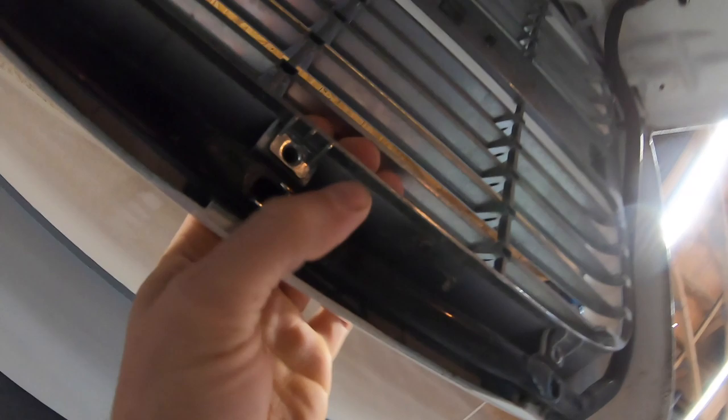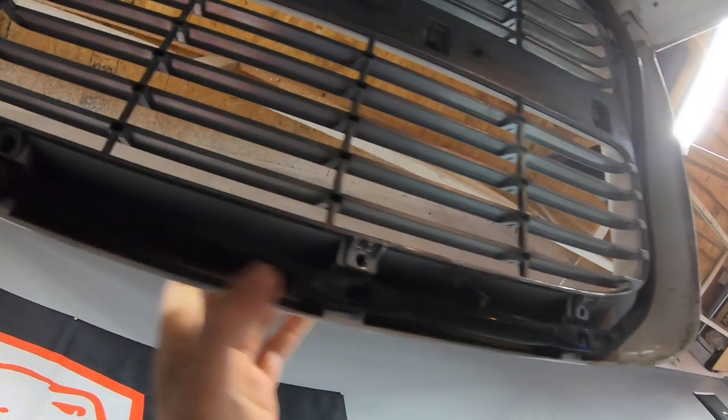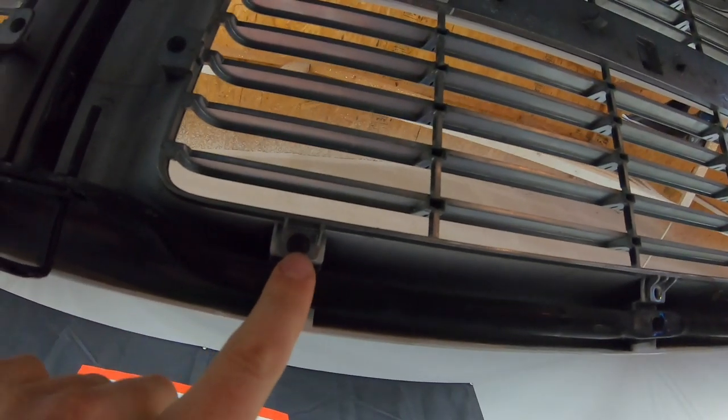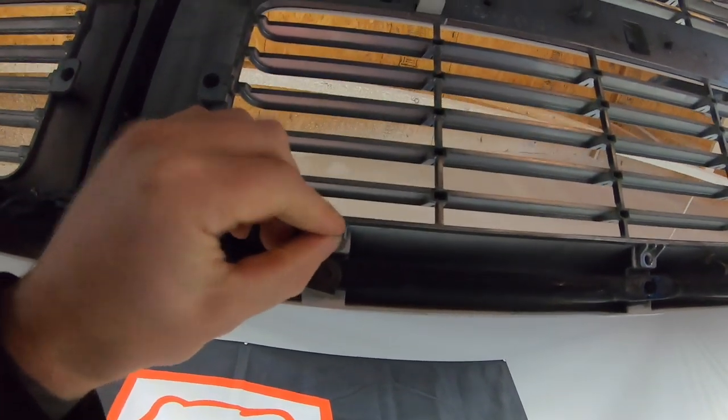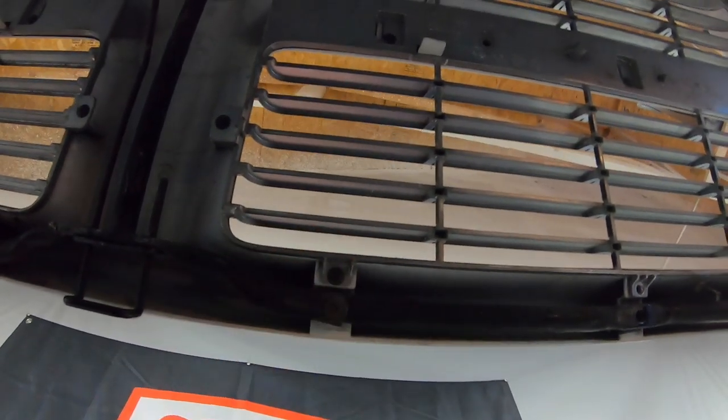So you'll see these series of push pins here. I've already removed one here — I'll show you. It's almost like a rivet or push pin. The center of it you have to knock out the back, press it out the back, and then it will release the actual clip. I'll demonstrate that right now.